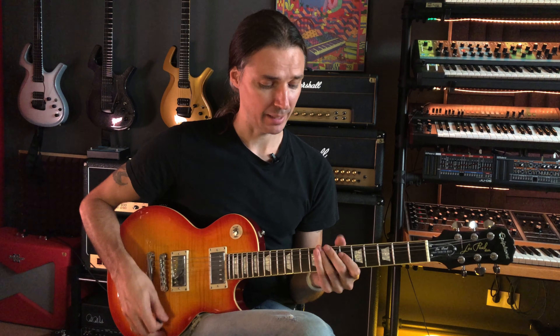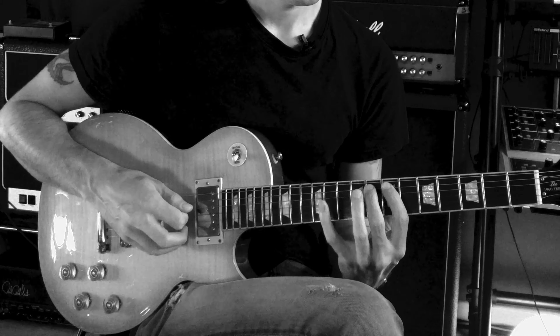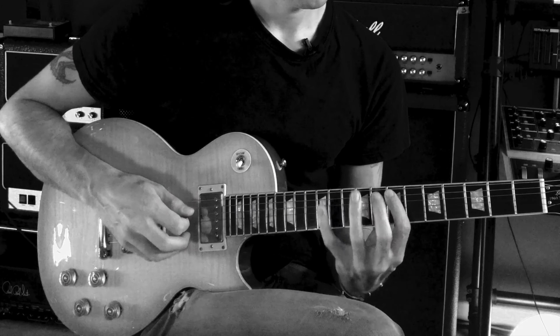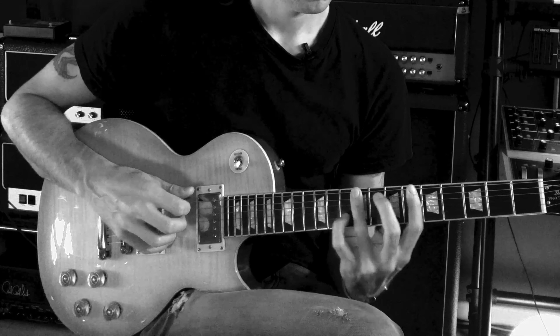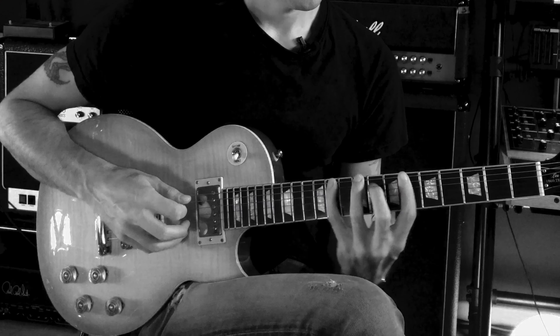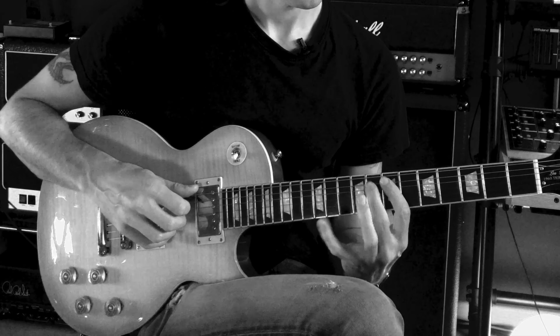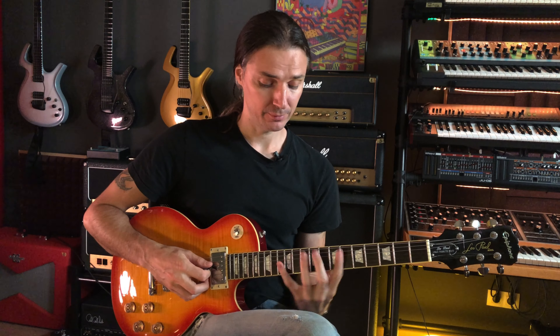Once you have that down, the lick itself is quite easy. All I'm doing is going back and forth in different patterns. The first time I just go back and forth, then the next four times I stay in the higher notes, and then that brings me back to the beginning. The whole thing fits within one bar, and after that all I do is go up two frets and two strings and play the same thing an octave higher.